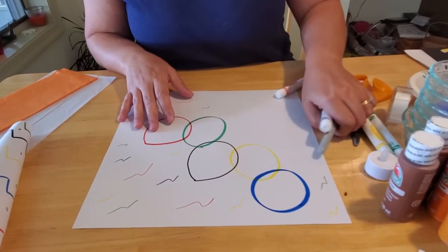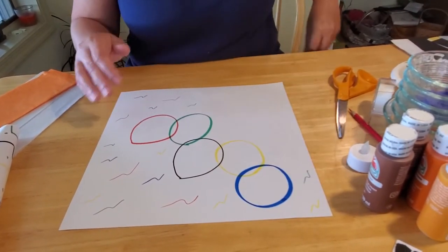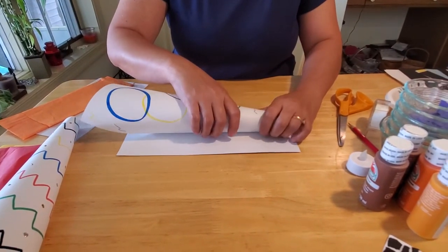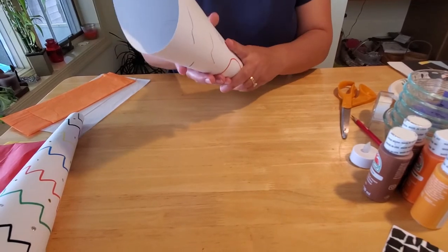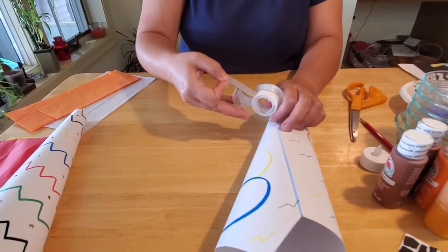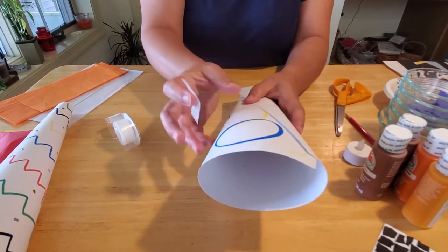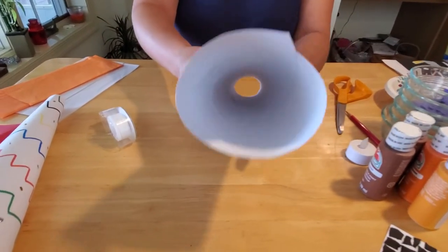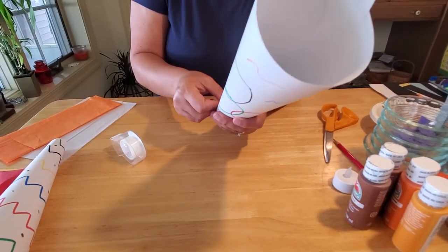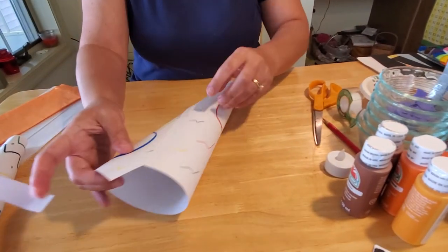I am not going to do glitter glue in this example because that does take forever to dry and I'd like to get on with this craft project today. So we're going to curl it back up just along that line that you originally had drawn, until it's all lined up, and then take your tape and tape your edge right the way it was. You can also take your glue and glue your seam — just make sure it is thoroughly dry before you move on to the next step. If you want to play with your torch for a long time, I would recommend gluing it; it'll make it a little bit sturdier and more durable.